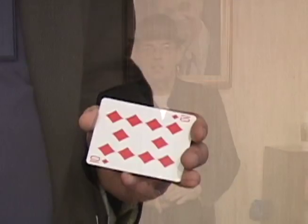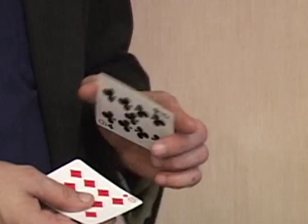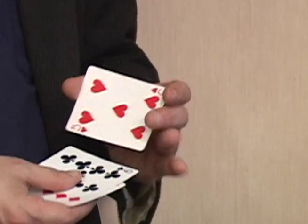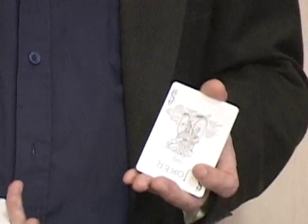Hi and welcome to another edition of The Magical Fountain House. So I have a ten, and a nine, and a five, and I have a joker.